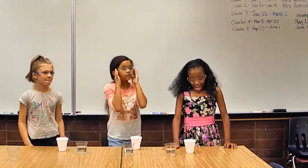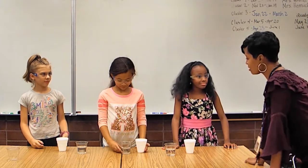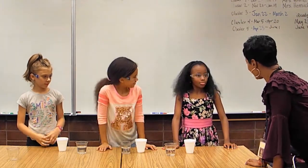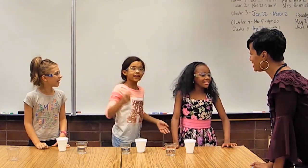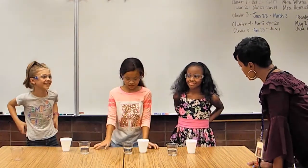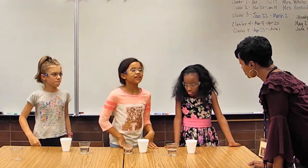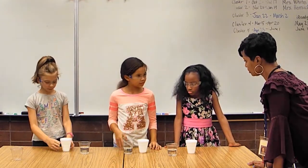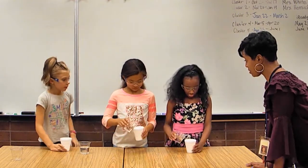Nana arrives and asks what the kids are up to. They say they're just playing with water. Nana notices it's Malia's birthday and wishes her happy birthday, then asks what's going on. The kids insist they're just playing with water.